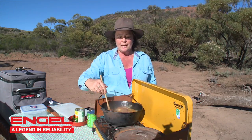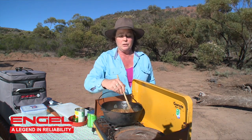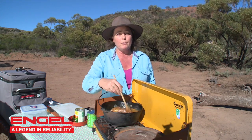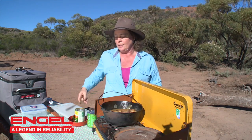I've started this off on my gas stove today, which you can do yourself, or you can actually start it on the fire, which is where I'm going to finish it. I'm going to take it off the stove now and go put it on a low heat, slow cook it for about an hour over some coals near the fire.